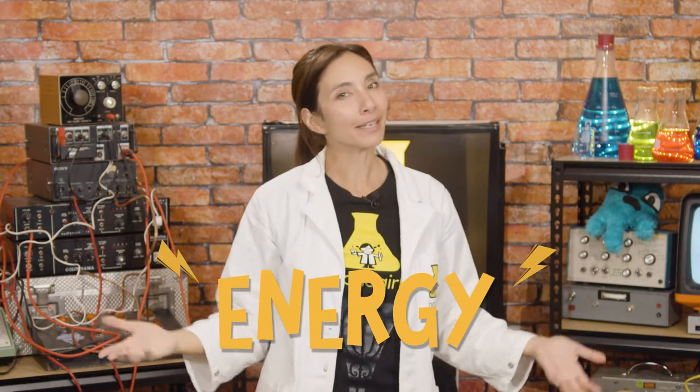Hi, I'm Nanogirl and I want to be a Superhero! Today the superpower I'm working on is the power of energy — in particular harnessing renewable energy from the force of the wind.